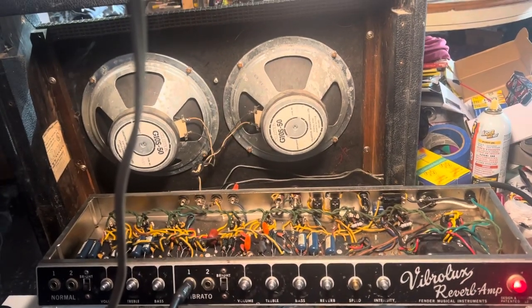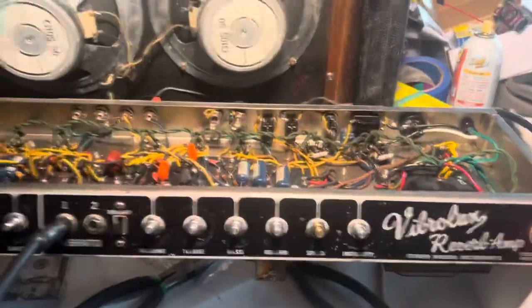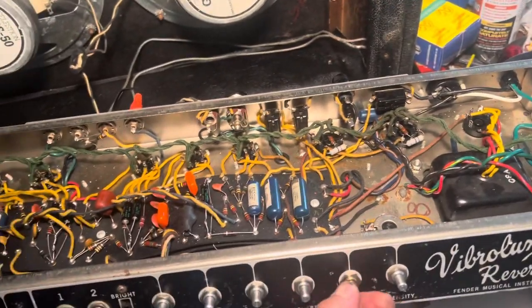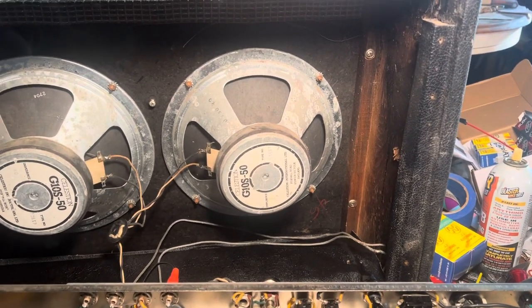Well, I've fixed the tremolo. She's a sweetie. I also slowed it down — it can go really nice and slow now.